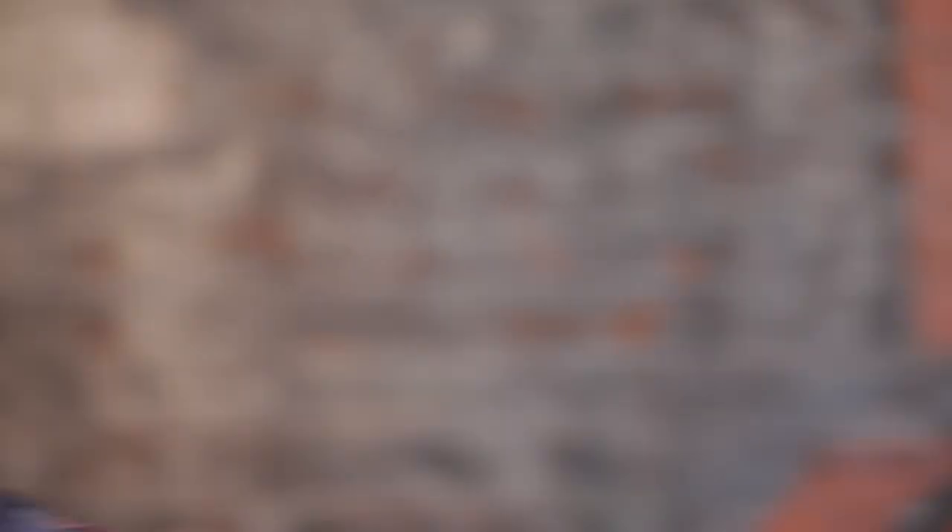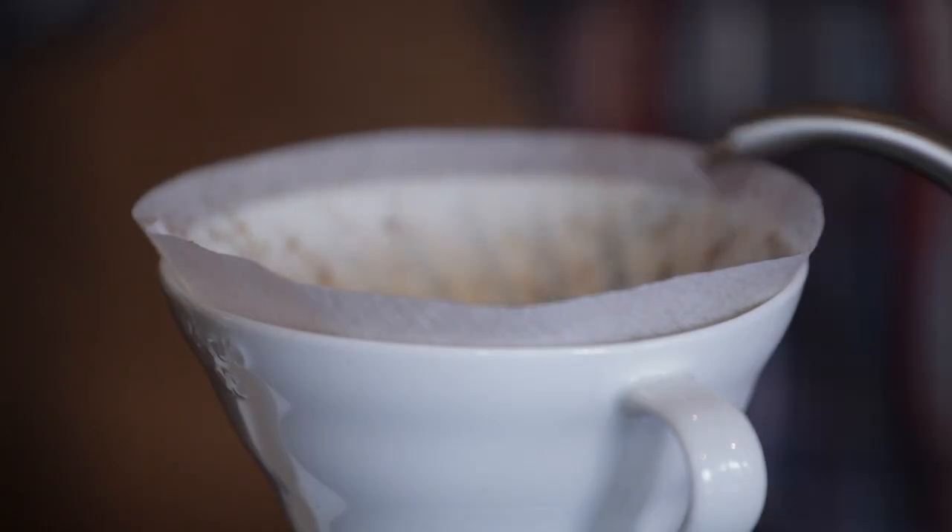Hot water is dosed in here, taking into account latent heat through the air and the kettle. Then we go ahead and we load up these — they're called Harios, these V60 drippers. They're beautiful.